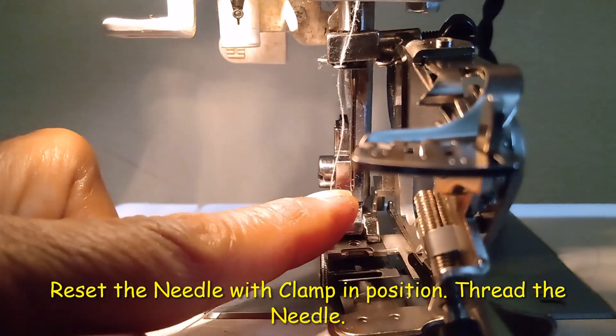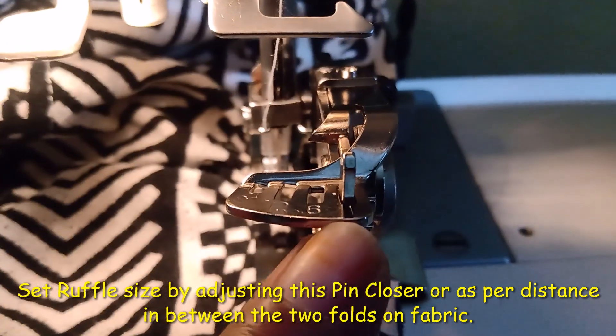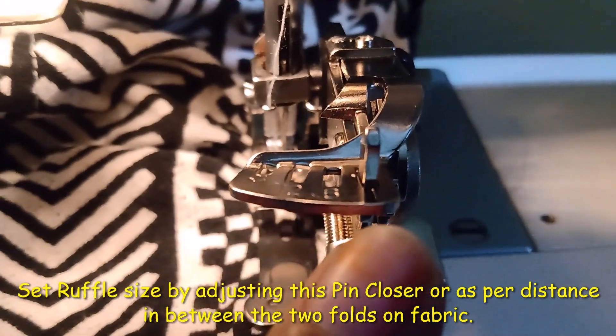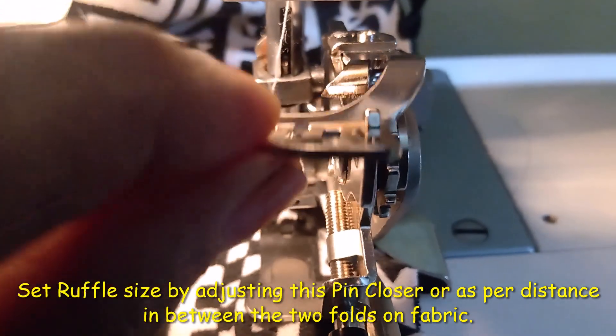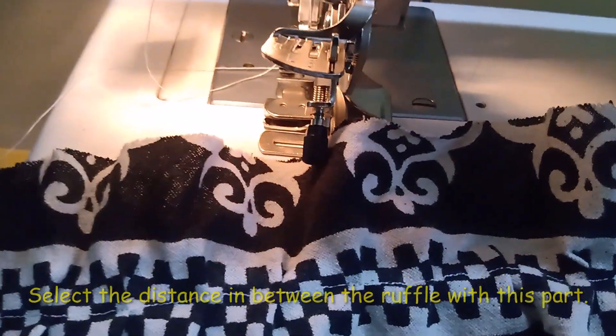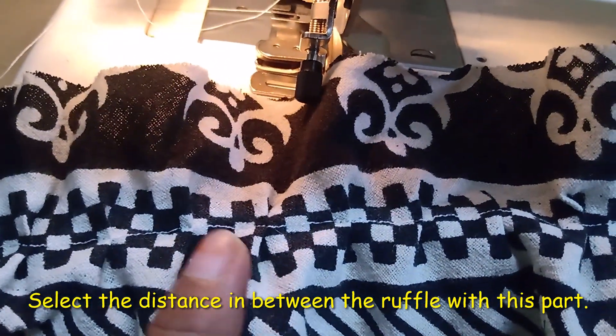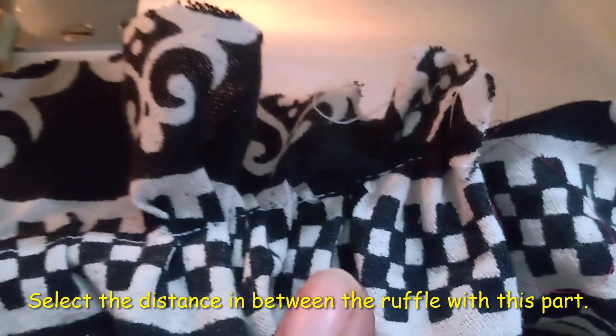Thread the needle. For adjusting the size of the ruffle or frill, you can adjust this knob. The wider setting gives a larger gather, and with the adjustment of this knob you can set the gather with more distance or closer together.